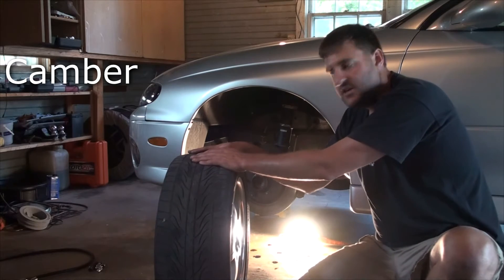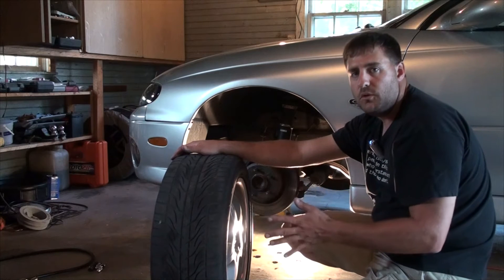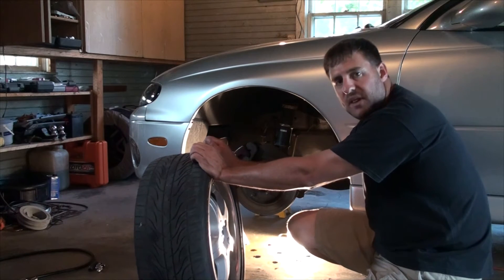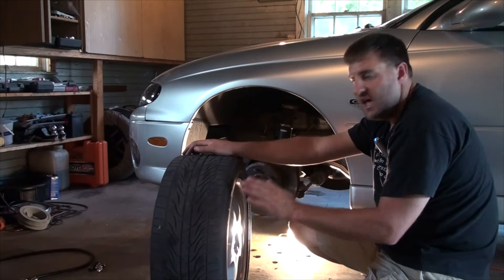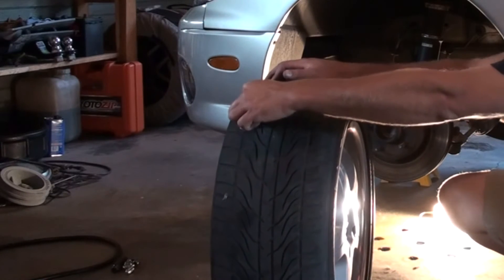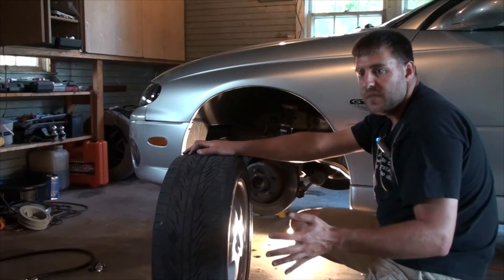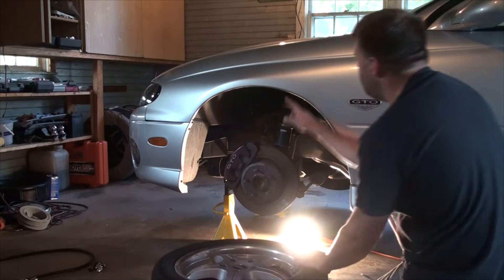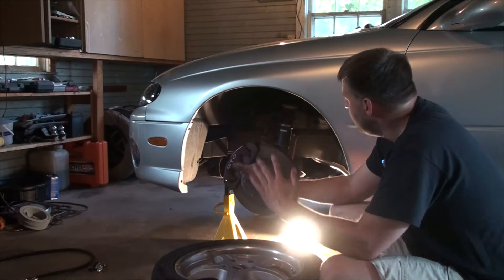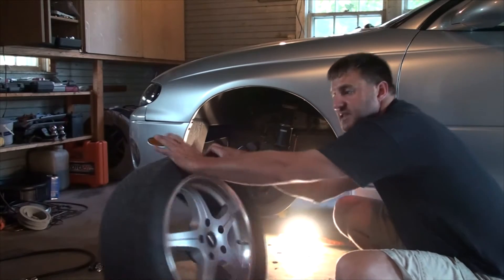Zero camber would be a tire that sits perfectly straight. Most cars from the factory have a little bit of negative camber built in to tilt the tire inward. The reason is that when you go into a corner and put cornering forces on a tire, the tire naturally wants to roll over on itself, putting all the weight on the outside edge of the tread. Tipping the tire in a little resists that, moving the balance of pressure toward the center so you're using more of your contact patch. Most suspensions are also designed to increase that camber as the suspension moves up, to further counteract those natural forces.